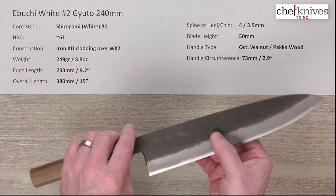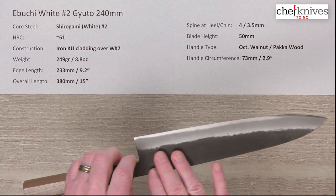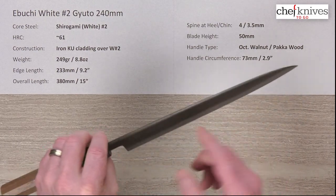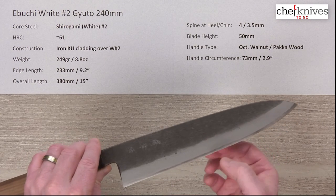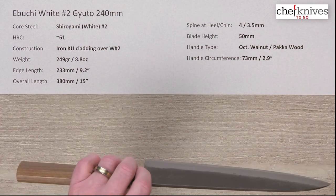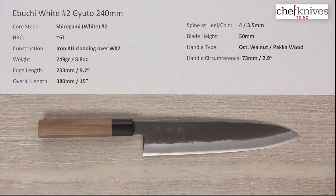So this is an all-reactive blade — cladding and core. The soft iron cladding has a unique brushed longitudinal finish to it, and it's also got a Kuro-Uchi, or blacksmith finish, to it as well. Then you've got a frosted blade road where it comes down as it's ground toward the cutting edge. Really cool aesthetic — these are heavy, thick, and very stiff blades. That's the style of this maker.